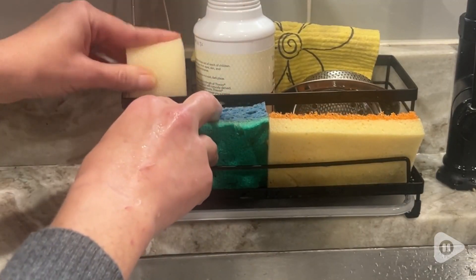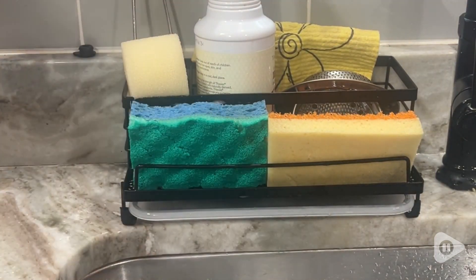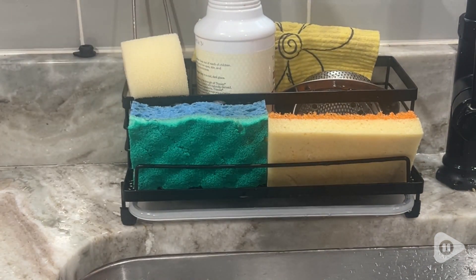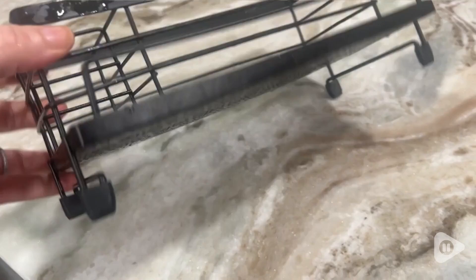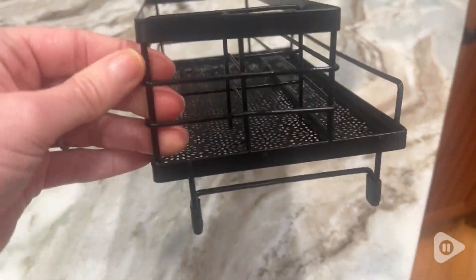Hi, I'm Stacey with WTI. Instead of having all of your sponges either on the counter or everything disorganized, why not go with a really great sponge organizer. This is from Sicily Home Life and it is a really compact but very pretty organizer for your sink area.